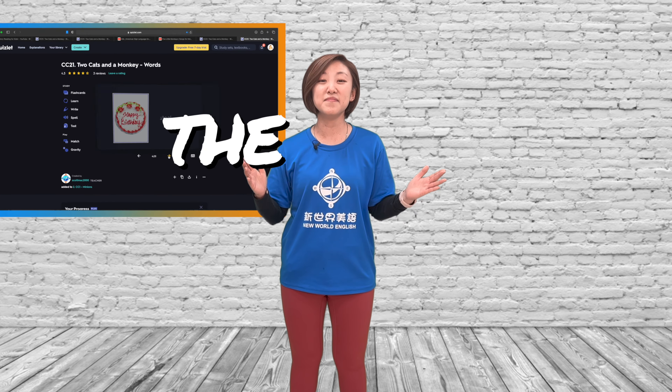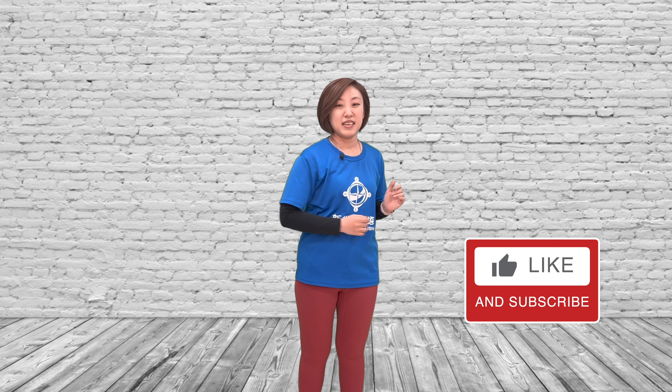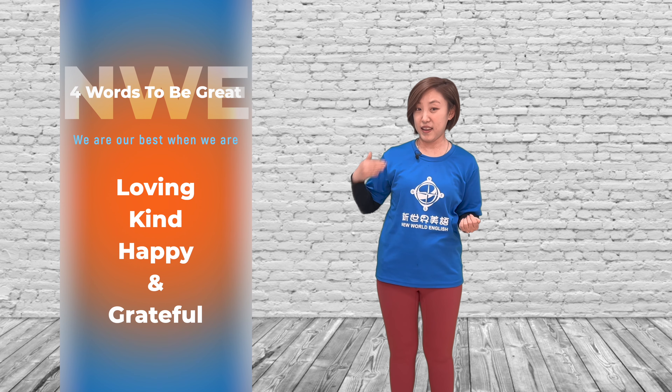Everything about the story. Please help, like the video and press the subscribe button. Like it now. Thank you for watching my videos. Always remember to be loving, kind, happy and grateful.